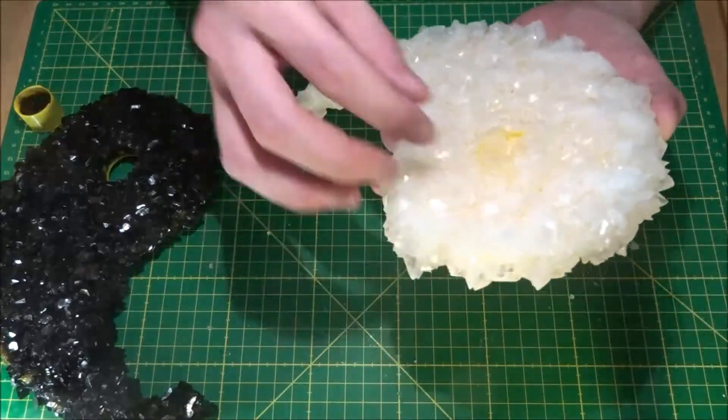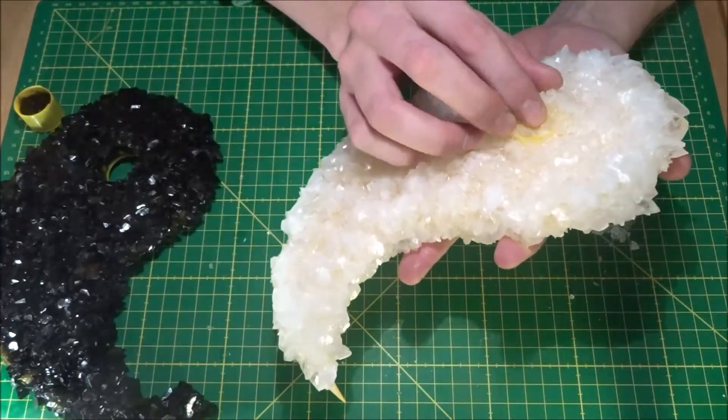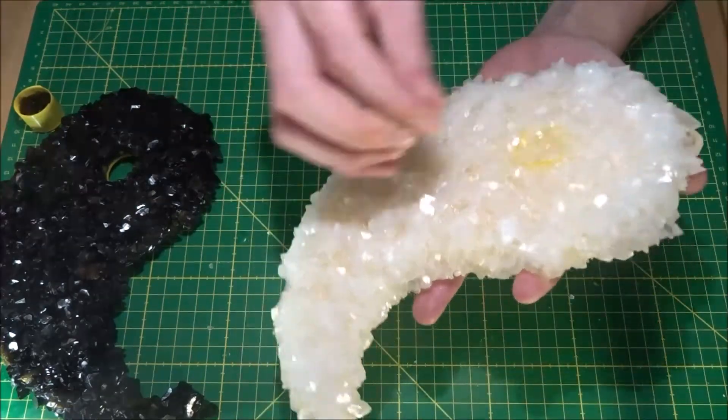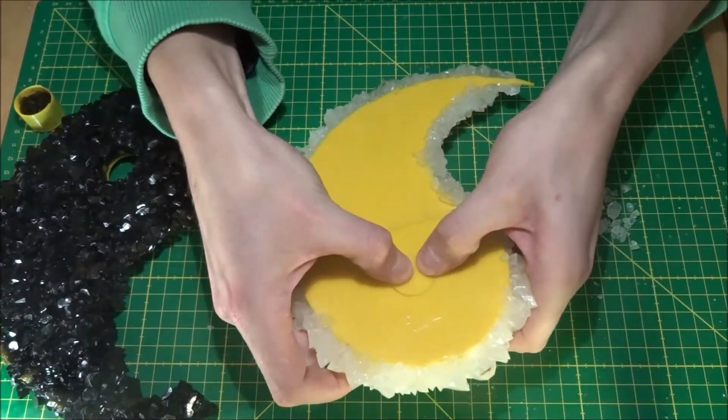Now I cut myself here. When I was setting a cup free, the crystals cut my finger and I started to bleed all over the place. Yes, be careful, it can happen.